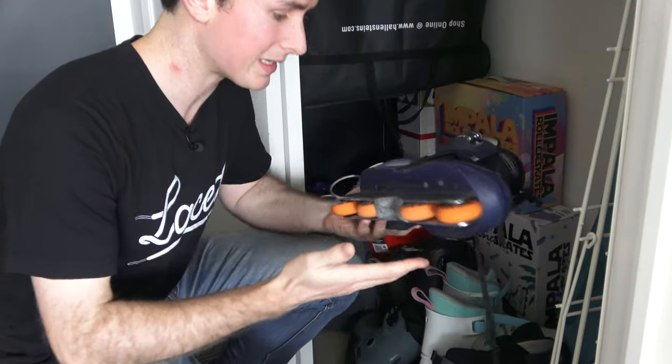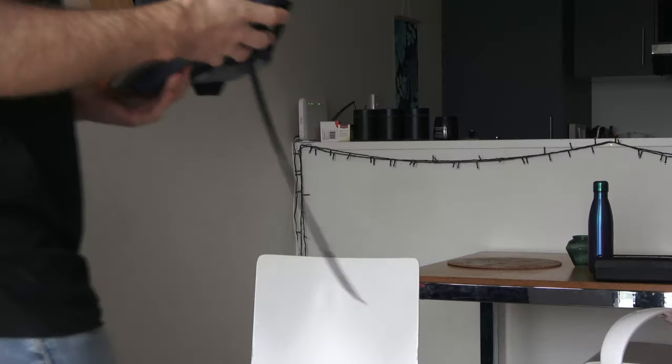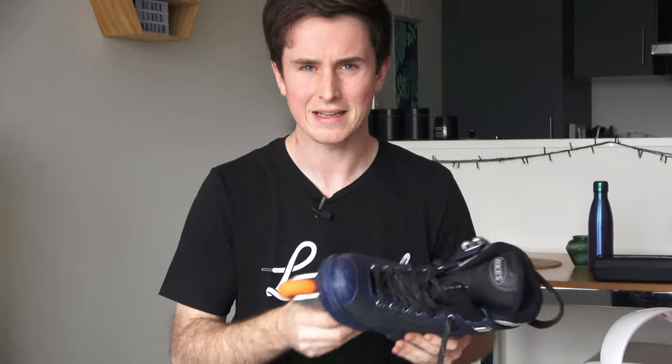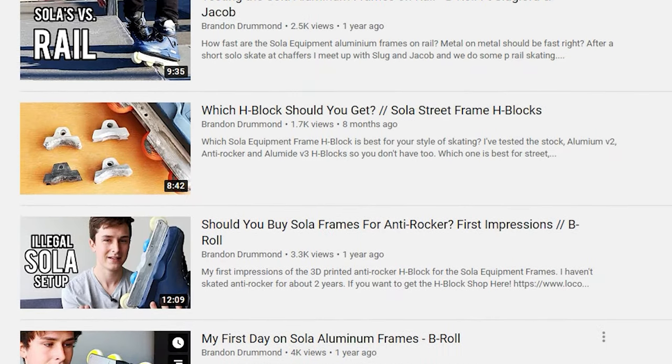I recently found the biggest downside to riding an aluminum frame and it really wasn't what I was expecting. What up, it's Brandon here. I've been skating metal frames for around a year and a half now, and if you've been following this channel at all, you know I'm a huge fan of the solar frames and just aluminum frames in general.